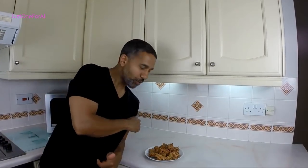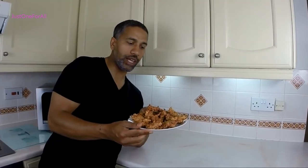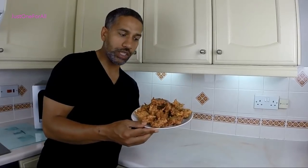Hi guys, Tops here from Just One For All. Today I'm going to show you how to make these onion bhaji. The easiest, simplest, fluffy, delicious, very quick to make and dead easy. Very few ingredients.